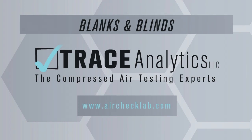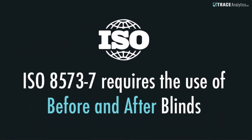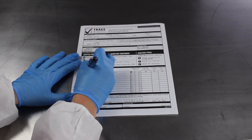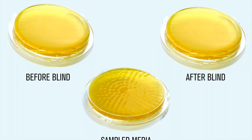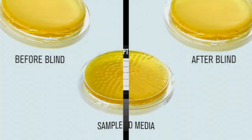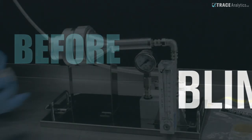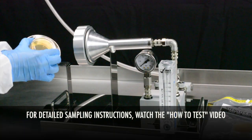If you are testing to ISO 8573-7 standards, you will take two blinds per sampling point. Other customers may have selected to do only one — check with your project manager or purchase order. The purpose of taking blind or control samples is to identify if there are any environmental or handling issues that may affect your samples. It is critical to maintain aseptic technique throughout the entire testing process, including the blind samples. No compressed air should touch the blind samples.